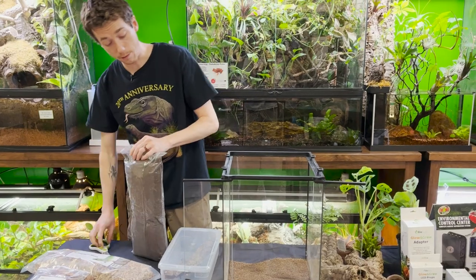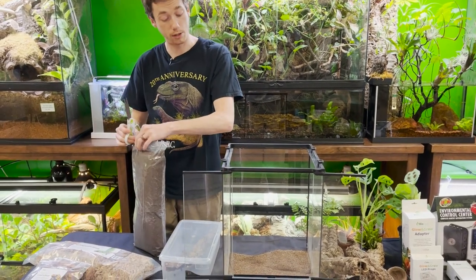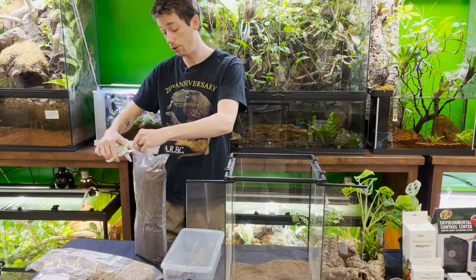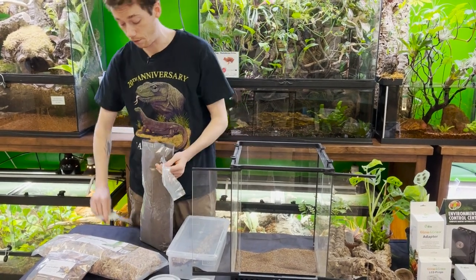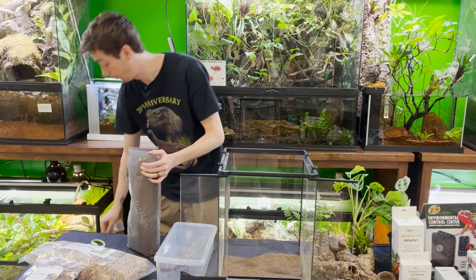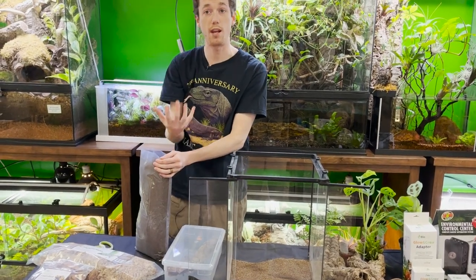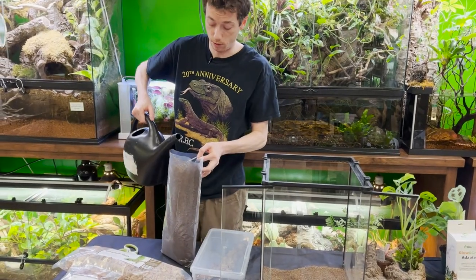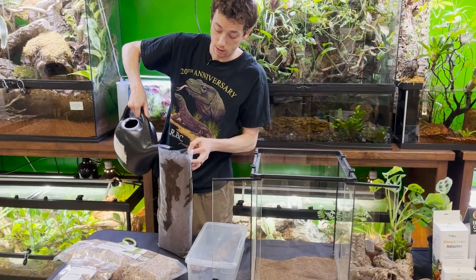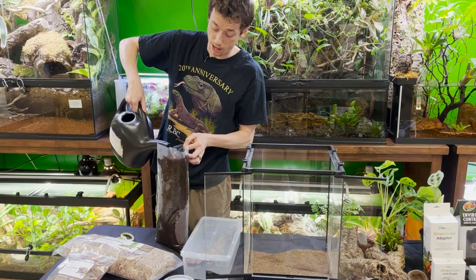I always tell you guys you don't really need to use a screen divider for the V1 because it creates a flat, even surface but still drains exceptionally. I do recommend it if you're new to it, which is why we still include it in the kits. So I got my Terra Fauna right here.